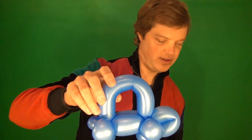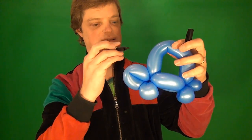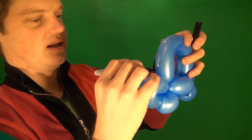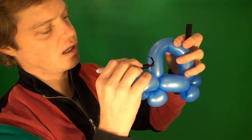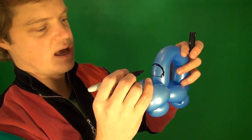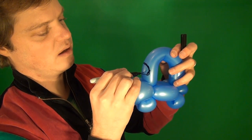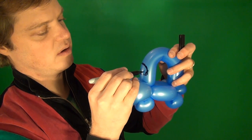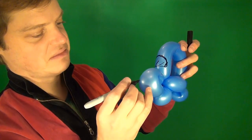There it is — it's the car! If you want, you can add some Sharpie details. The simplest thing to do is make a windshield, just like that, and then two windshield wipers — one, two.